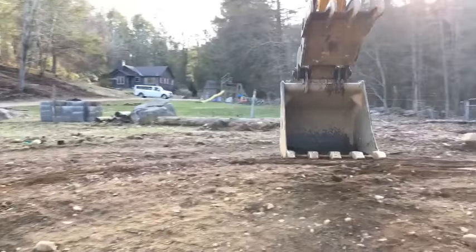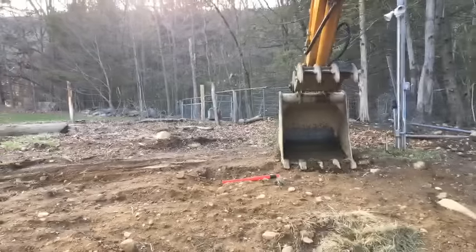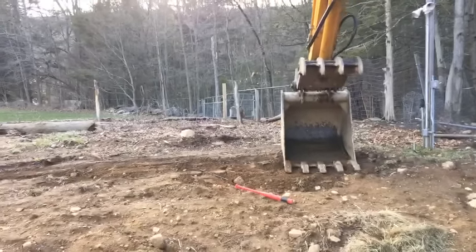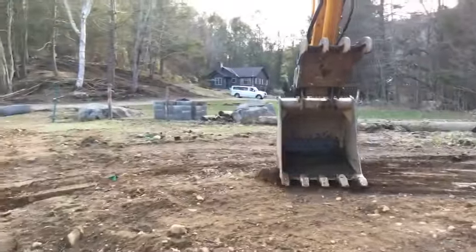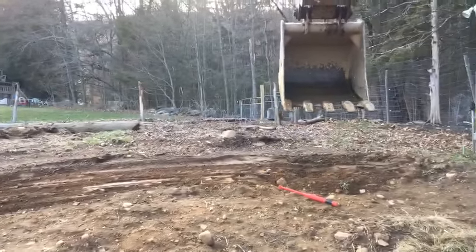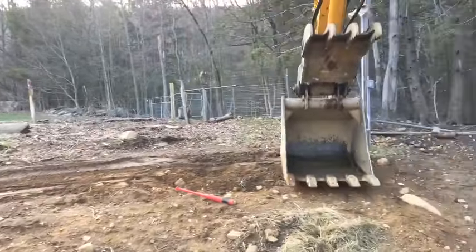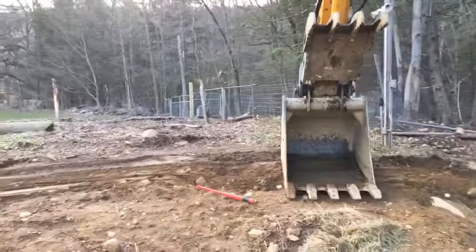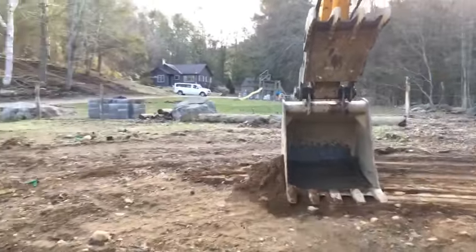I'm just going to reach up here today and start smoothing all this out. A lot of what we're doing here is just trying to get this smoothed out, because I'm going to bring a loader in here with a machine called a rock hound. A rock hound is like an automatic raking machine, and it's going to come through here and grab all these small stones out of the way.